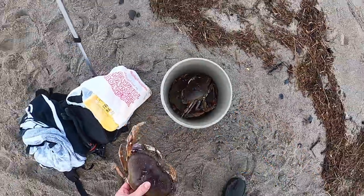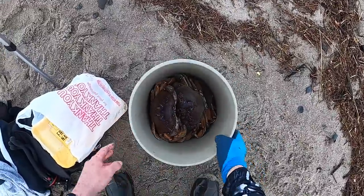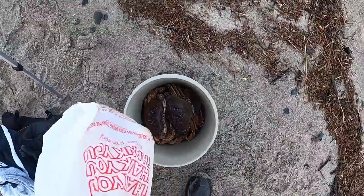Look at that — end of the bucket they go. Sweet. Look at the old bucket of crabs. Doesn't get any better than that right there. Last couple of throws — I haven't gotten anything, not even a little one. The tide's starting to really go out now.